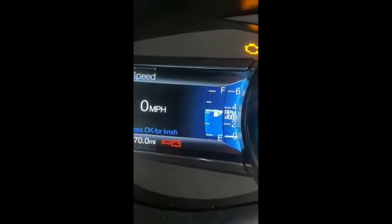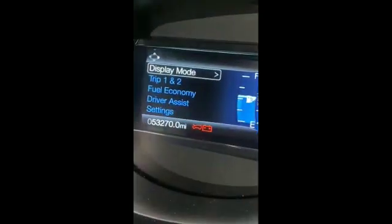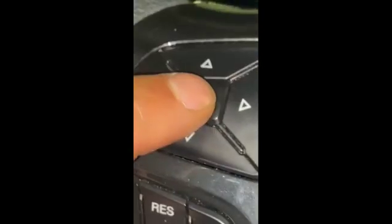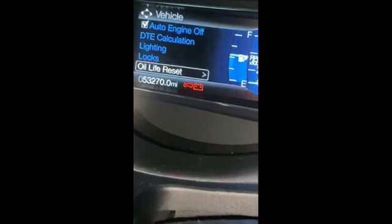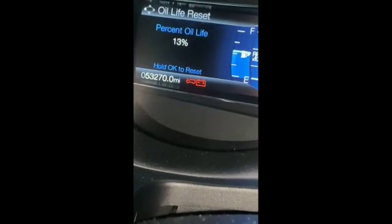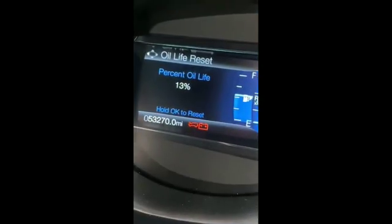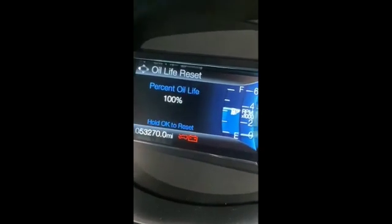When you're on that screen, push the left button — it's gonna bring you here. Scroll down to Settings, press OK, select Vehicle, select Oil Light Reset, then hold OK to reset the oil light. It's resetting — 100%. That's it.